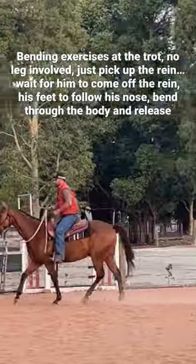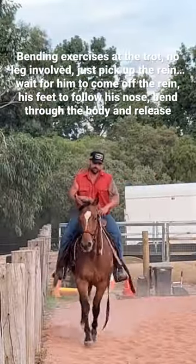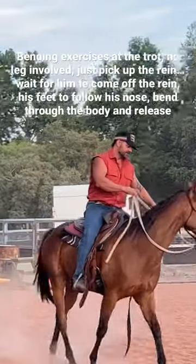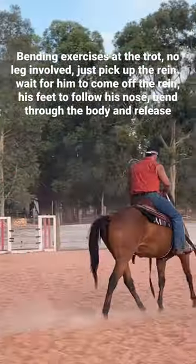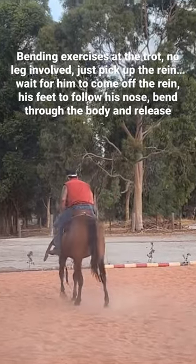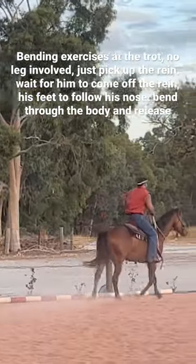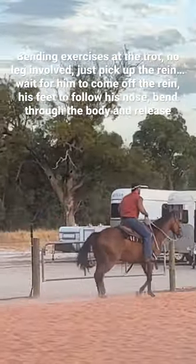That's all we're asking for at this point. Good man, well done. No, we're still dropping, buddy. Now he's wanting to leave and go into the arena — I'm going to let him.